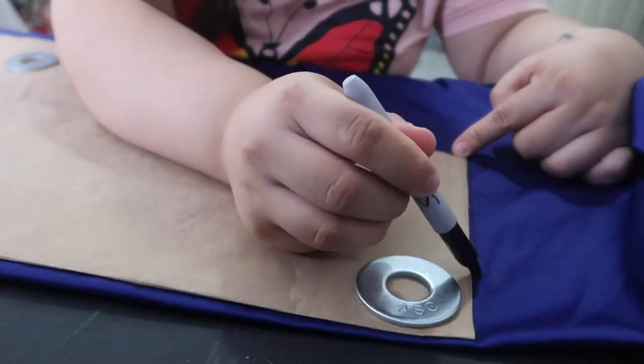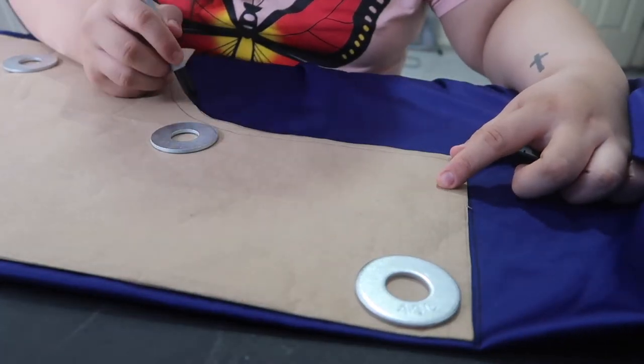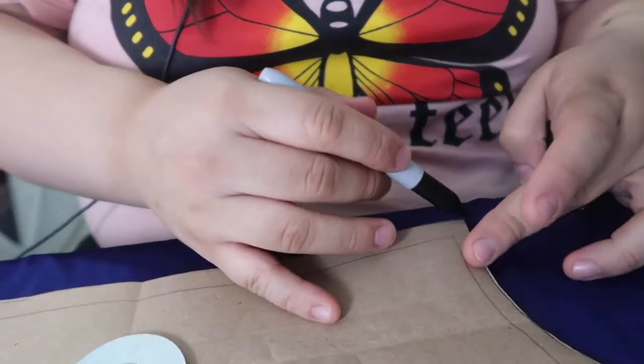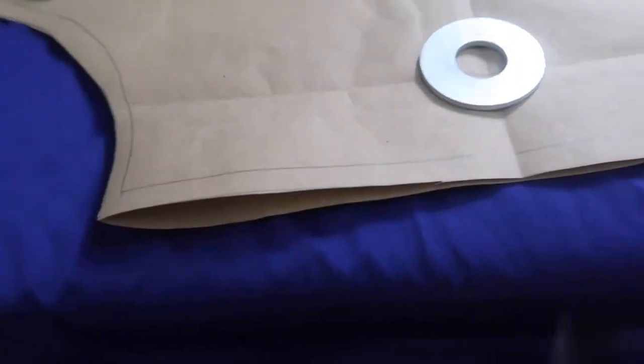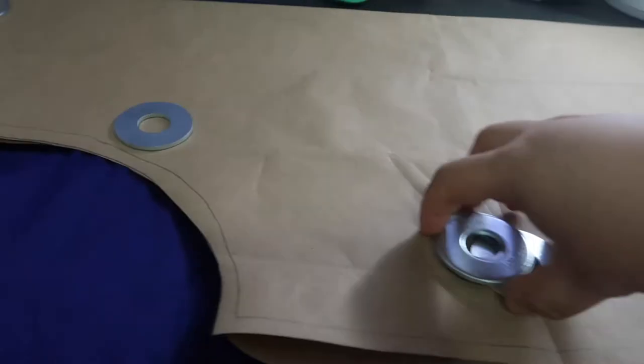Here I'm tracing around using a Sharpie — because this is just a mock-up, but if it was your real material you'd obviously want to use a fabric marker. Those silver weights I'm using are actually just washers — I bought the biggest washers I could find at my local hardware store. I like to use those to weigh down my pattern piece so that it won't shift while I'm tracing, and they work really well.